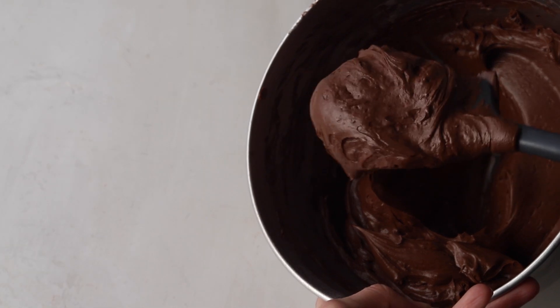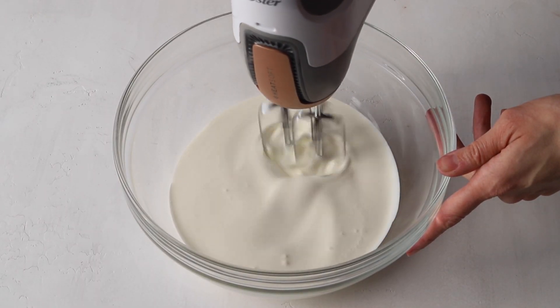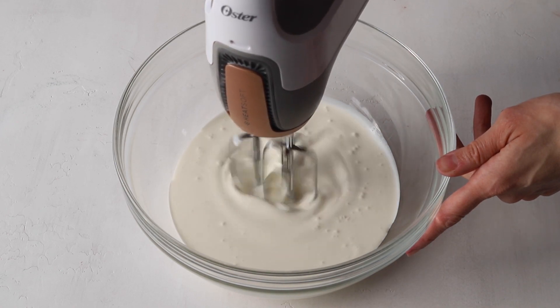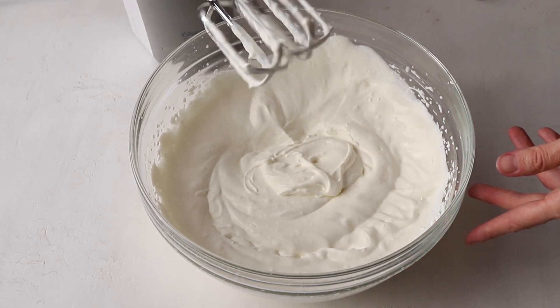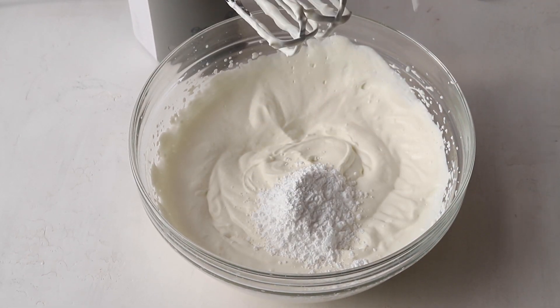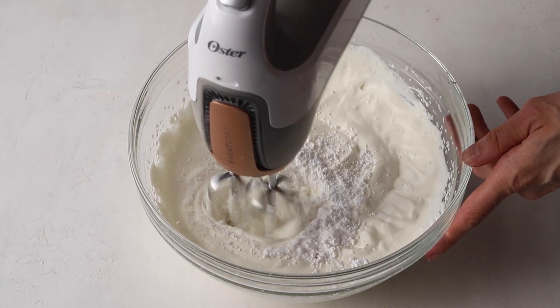Now we're going to set the frosting aside and make the whipped cream filling. Whip the heavy cream with a mixer on medium or medium-high speed for about two minutes. When you notice the peaks are almost stiff, add the powdered sugar and the vanilla. Whip for another one to two minutes until the peaks are stiff.